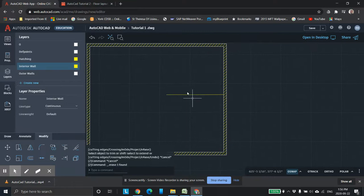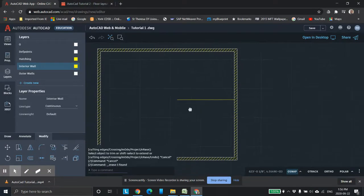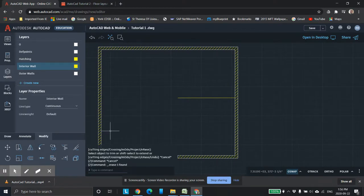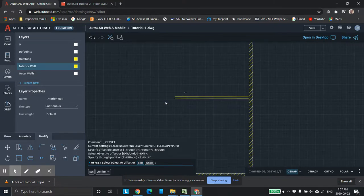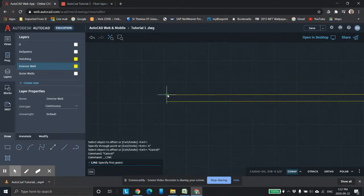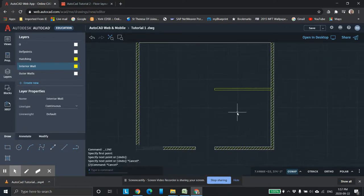Interior walls are typically four inches thick. So we're going to use the Offset command. We're going to click on this line and walk over this way — four inches, enter. So we've got our four-inch wall. Now we're going to close that in. We go back into the draw tool, zoom in, click here and click here. Now I've got my interior wall done on one side.